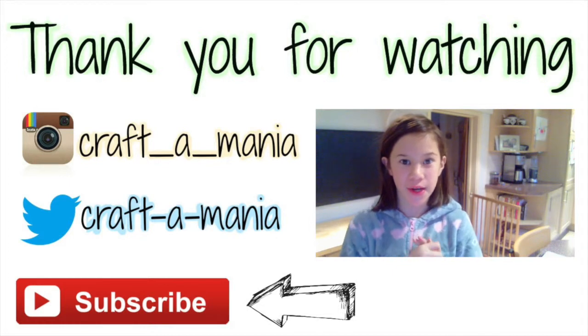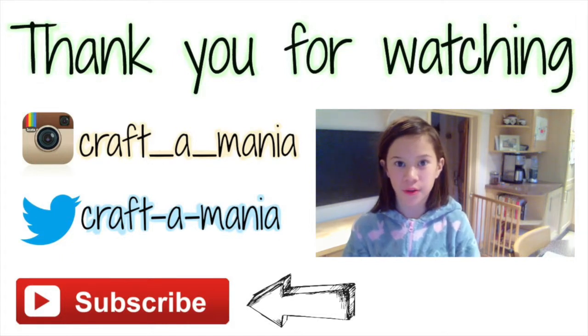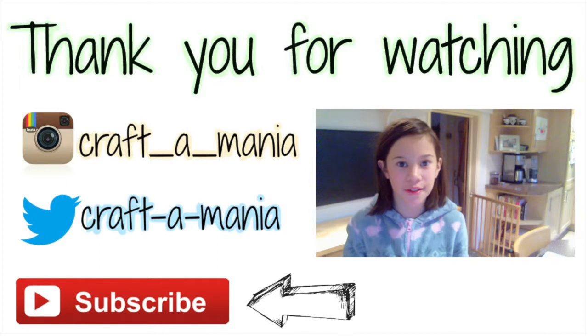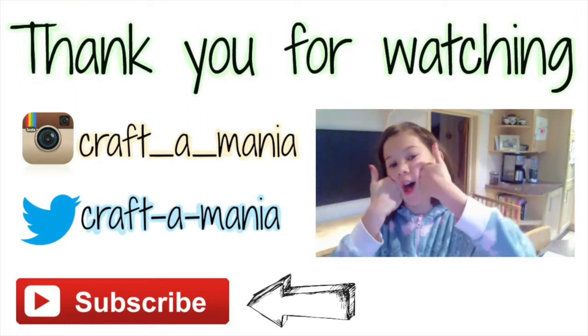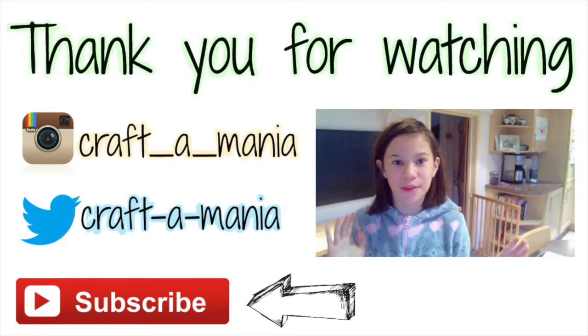Thank you for watching this week's video. Remember to comment down your ideas for my series name — all comments will get a shout out and I'll pick my favourite one to be the name of the series. There's no closing date, just when I find one I really like. If you enjoyed this video, show the thumbs up button some love and give the subscribe button a huge hug — subscribe and you'll see all my new videos as soon as they come out. I'll see you all in next week's video, bye bye!